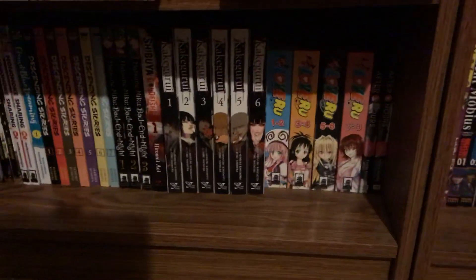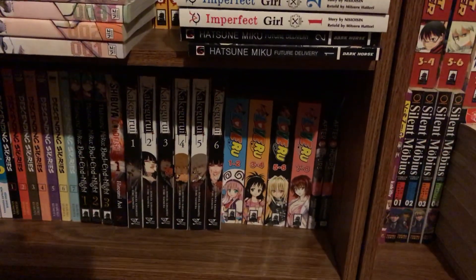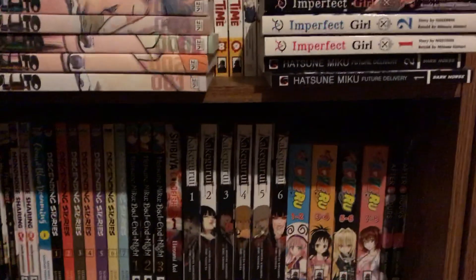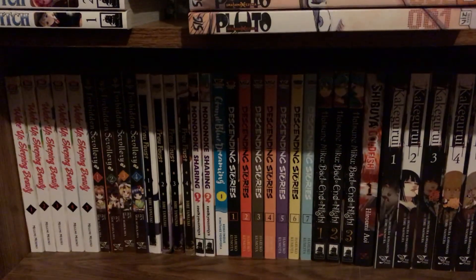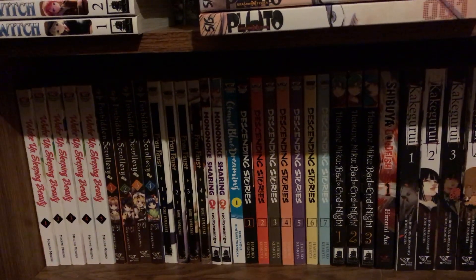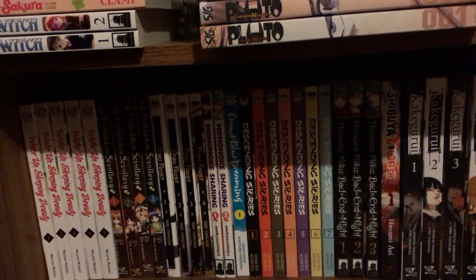So we have After Hours volumes one and two, To Love Ru, Kaguya-sama, Shibuya Goldfish, Itsumi, Miku, Baton, Nights Descending Stories, Grand Blue Dreaming, Mononoke Sharing, Froth, Faust, Forbidden Scholarly, and Wake Up Sleeping Beauty. There's nothing on top of those ones because that would be too far down to see or reach.